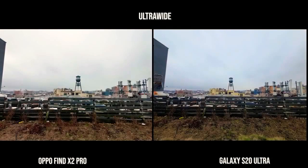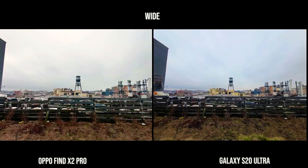Starting off with the ultra-wide lens, both look really good with different color palettes. I like what I see — it's sharp and clear, although the lighter one right now is the Oppo Find X2. With the main lens again, the color palettes are different but both images look really nice. They're quite solid here.